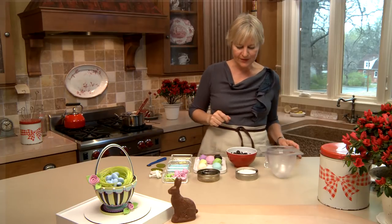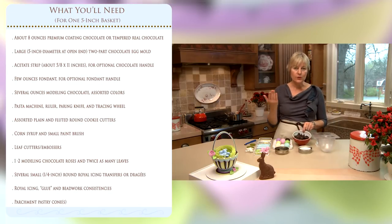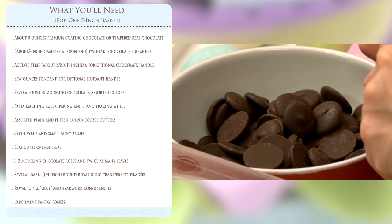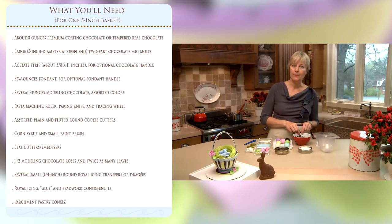So let's talk about what you'll need for this project. First of all, you'll need chocolate. I have extensive notes in this video description and also in my melting chocolate video about different types of chocolate and how to handle them. Basically today I'm working with a coating chocolate, and this particular chocolate does not require tempering.